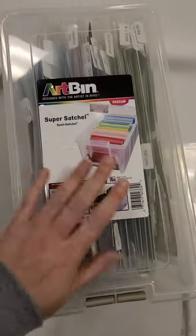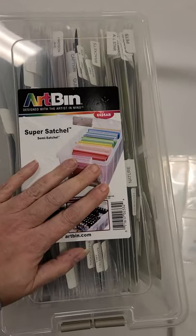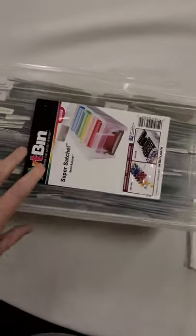So I have the answer for you — the art bin. It comes with these dividers, so you can just pull your paper and such in it to organize, but if you turn it sideways, then you can keep all your templates in here.